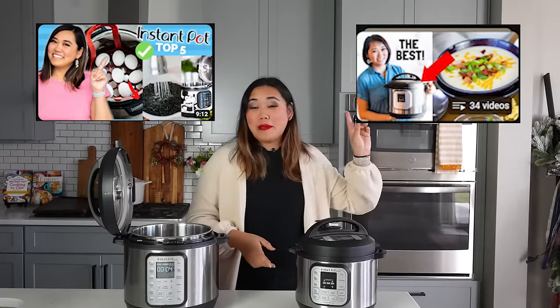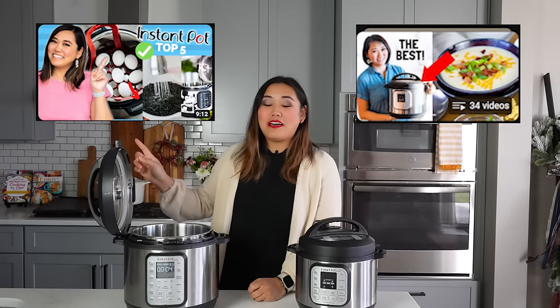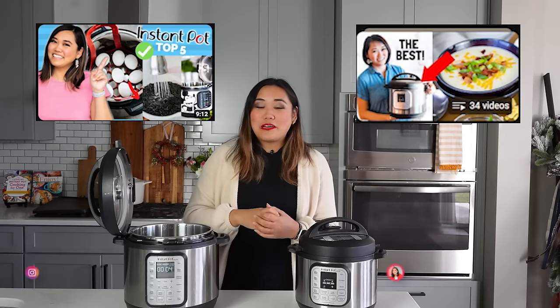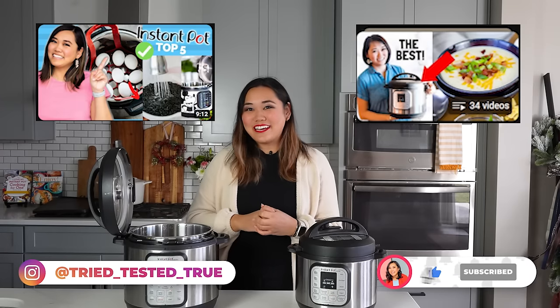I can't wait to see you back here watching all my other Instant Pot tutorial and recipe videos. I'll put a playlist of my best Instant Pot recipe videos here, a playlist of all my best Instant Pot accessories and Instant Pot 101, and you can pick up my new cookbook on my website trytastedandtrue.com. See you on the next one!